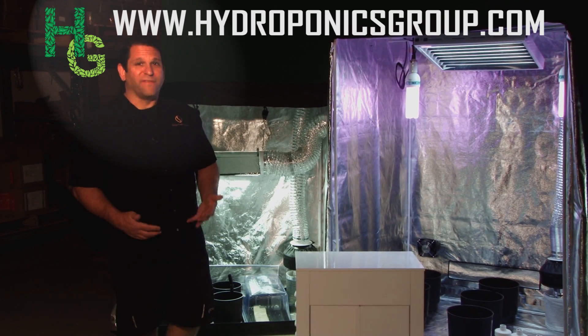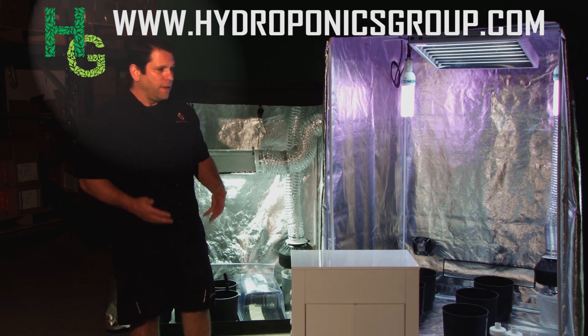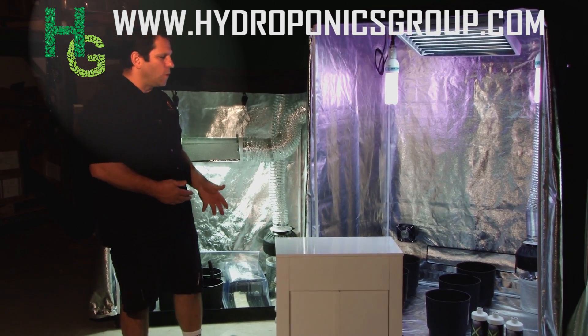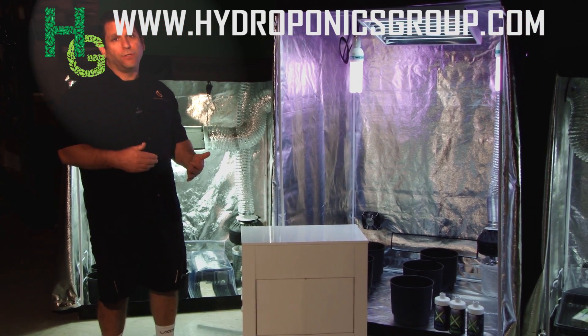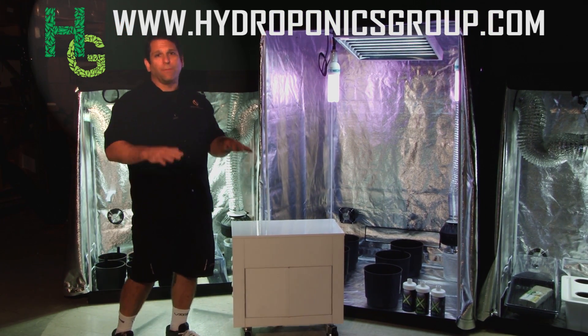One of the things that hydroponics group is really famous for is some of our technological innovations. The first and biggest one we ever had was Master Control. Master Control is a computerized center that not only handles your ballast, it handles your CO2, your water aeration, and it also handles grow rooms simultaneously.